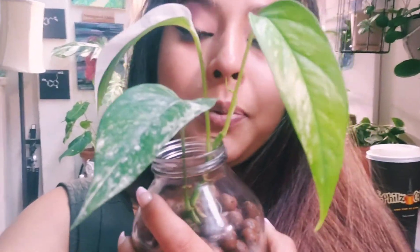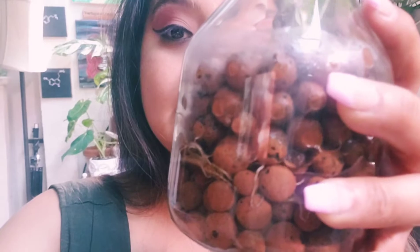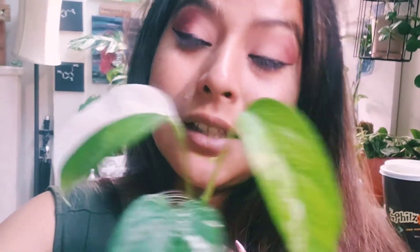So I will go ahead and keep you guys updated on how this beauty does in its semi-hydro. If you guys have any questions, please make sure to drop them below. Remember, this is your Proud Plant Babe, and my name is Kelly. So thank you so much for stopping by, and I'll talk to you guys all soon. Bye!